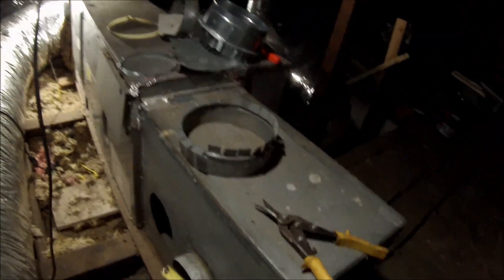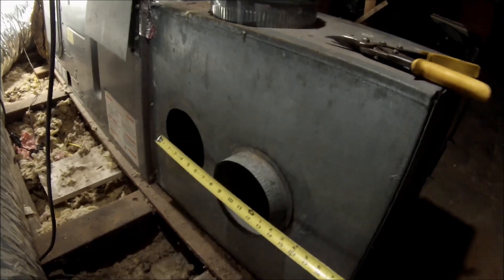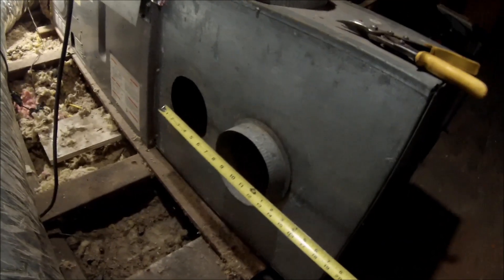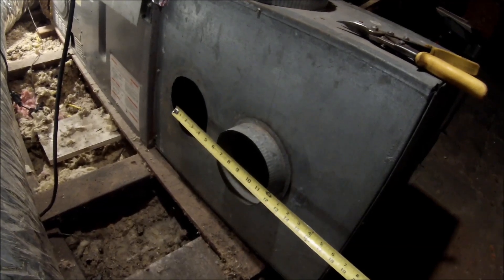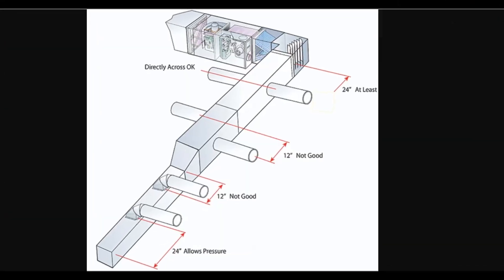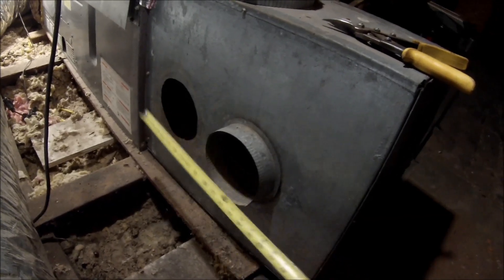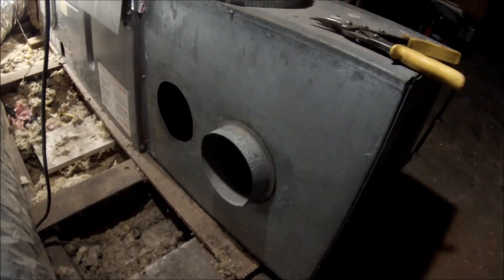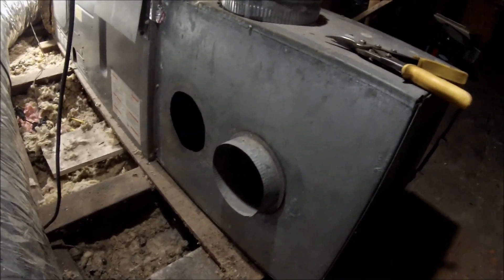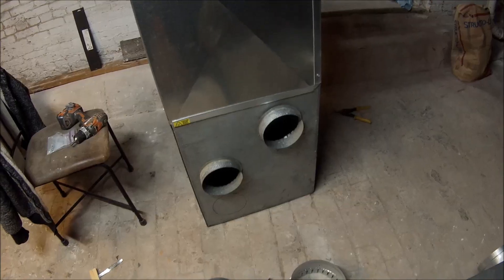They also recommend leaving 18 inches on center between your takeoffs — this one is barely nine inches. You shouldn't have two that close. I see so many people doing this and it makes me think, why is everybody doing it wrong?